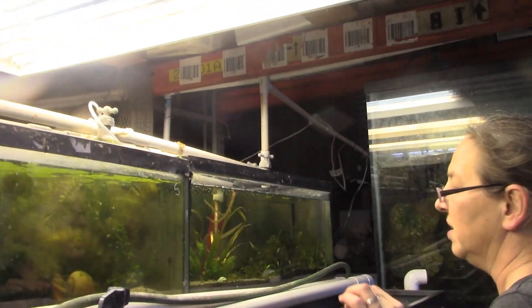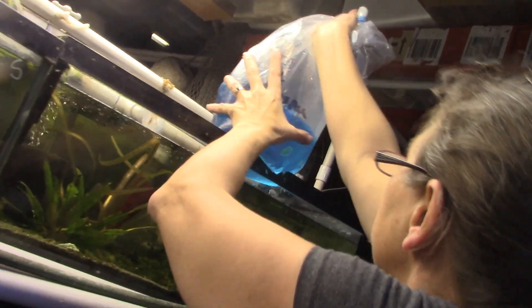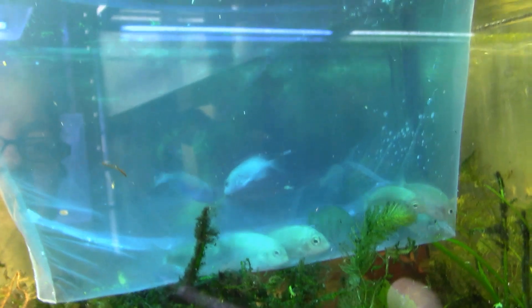That looks like just snails. I'll open there for now. These are Madagascar — one of the uncommon ones. They're all in there, aren't they? Twelve, yes. Okay, let's see what else we got.